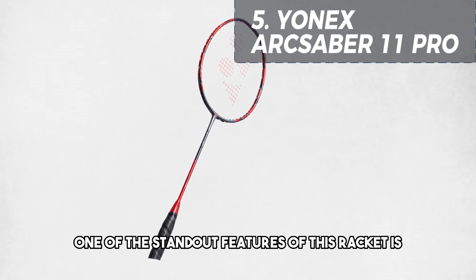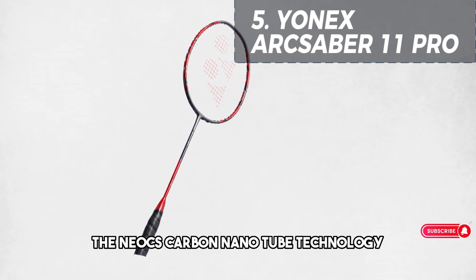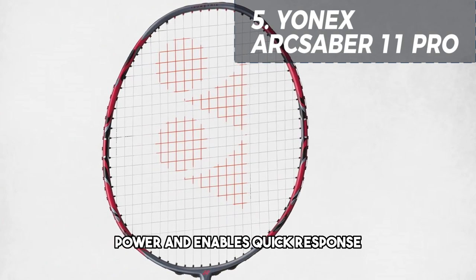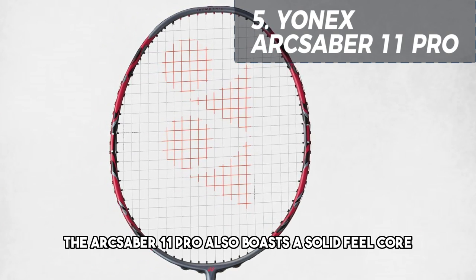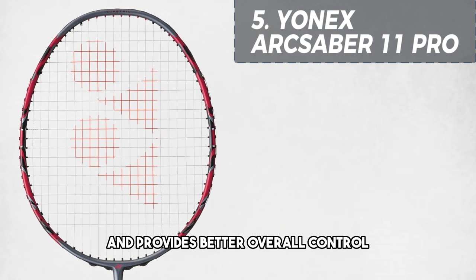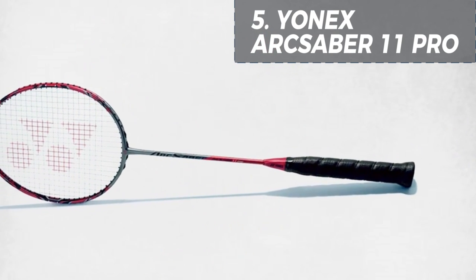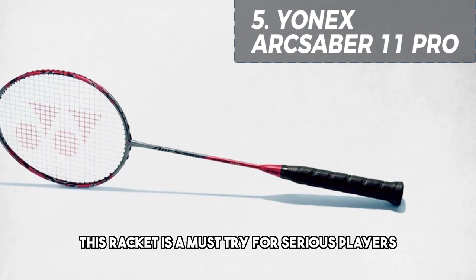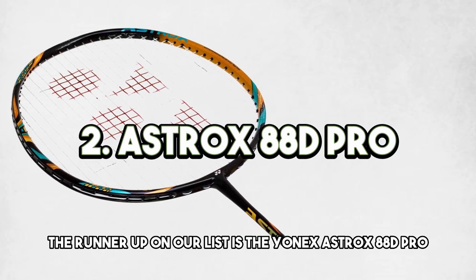One of the standout features of this racket is the Neo CS Carbon Nanotube technology, which enhances repulsion power and enables quick response. The Arcsaber 11 Pro also boasts a solid feel core which reduces vibrations and provides better overall control. With its sleek design and superior performance, this racket is a must-try for serious players.